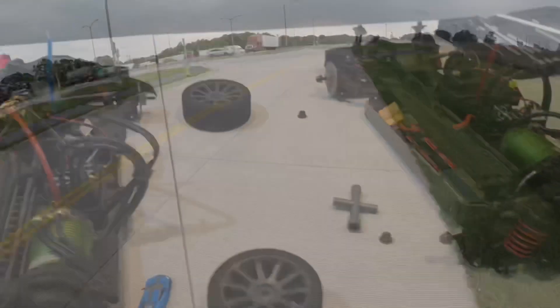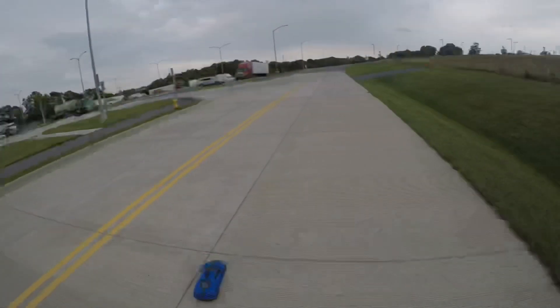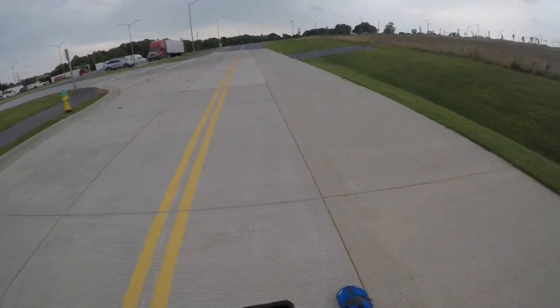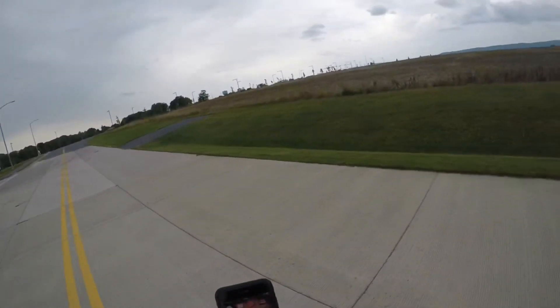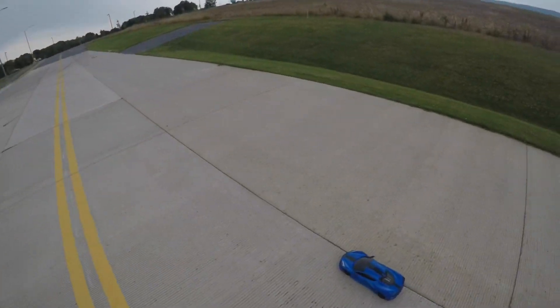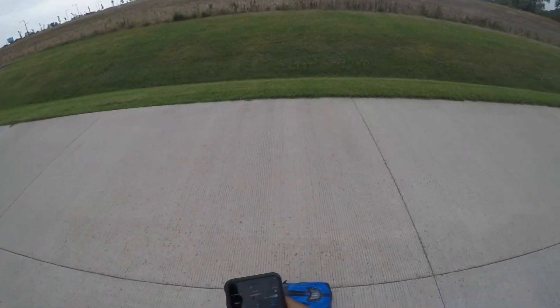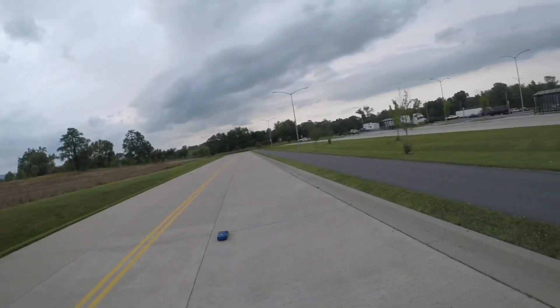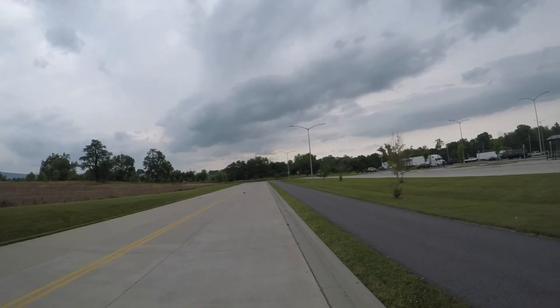I came out here trying to get a quick run but the rain's starting to come down, so I'm rushing this video. I put some quick foam tires on from my Vortec 2.0. Starting the GPS — the rain's coming — let me get a quick pass on it.